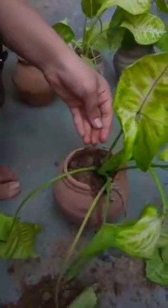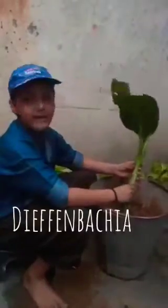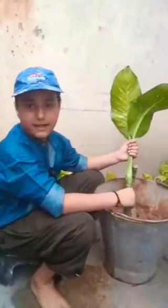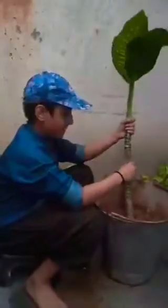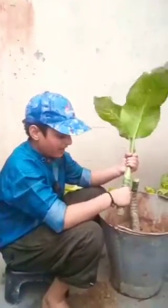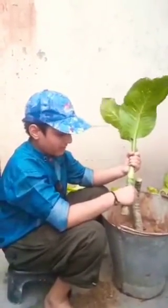Let's see if the watering of this plant has also been done. This is a Dieffenbachia plant. I am also going to plant this plant — I have cut it before. Friends, I have told you that we can remove many plants from one plant.